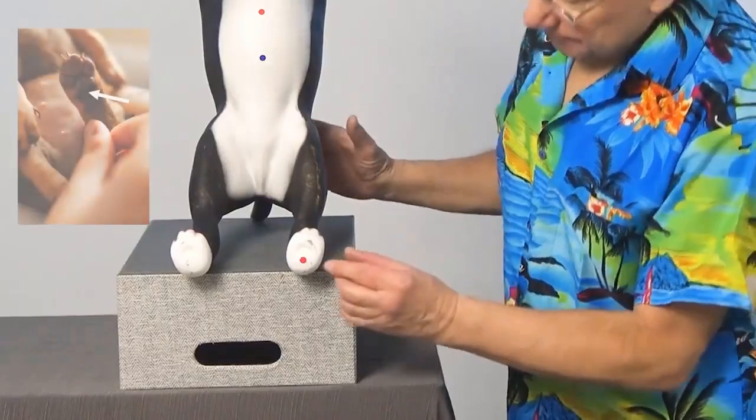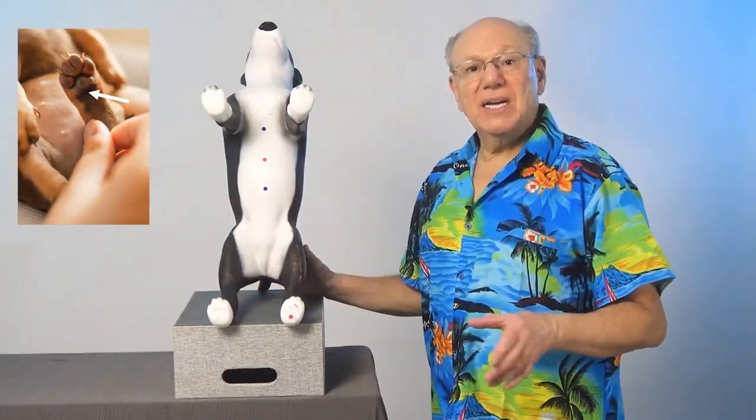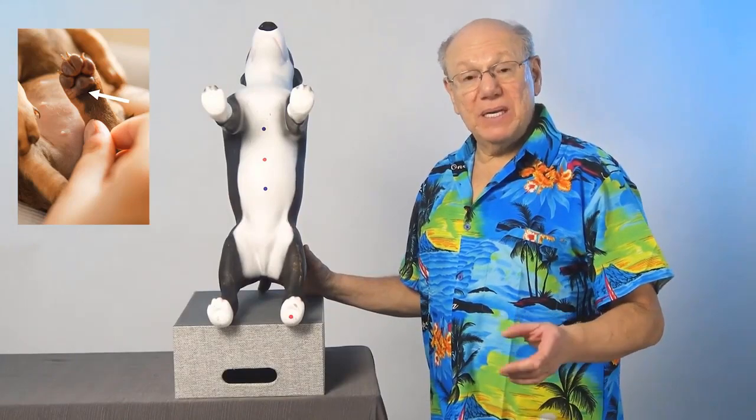Kidney one is located at the bottom of the hind paw, at the back edge of the foot pad, right about here. Press in and rub this area five times, take a break for a count of five, and repeat four more times.